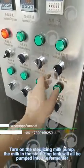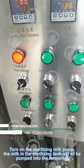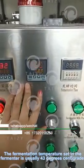Turn on the sterilizing milk pump. The milk in the sterilizing tank will be pumped into the fermenter. The fermentation temperature set in the fermenter is usually 43 degrees centigrade.